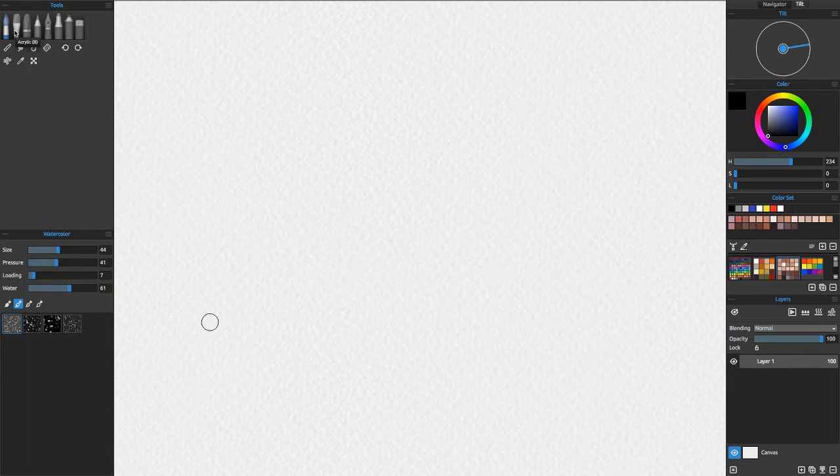Hello, Joey Gates here. I've been using this program called Rebelle, and it's by Escape Motions. I think Escape Motions is the name of the company. It hasn't been around very long — I think they're past version 1.5 right now.